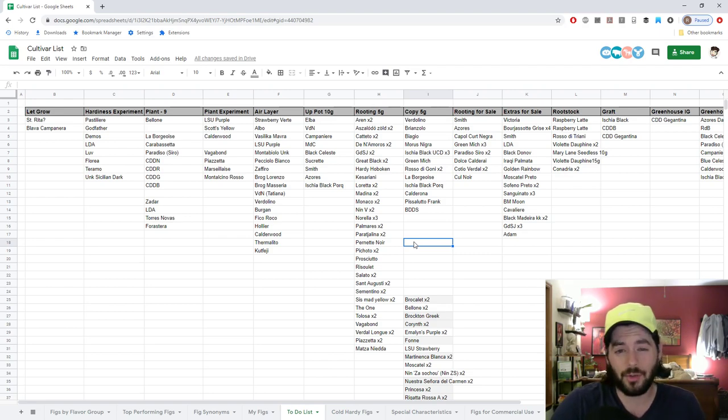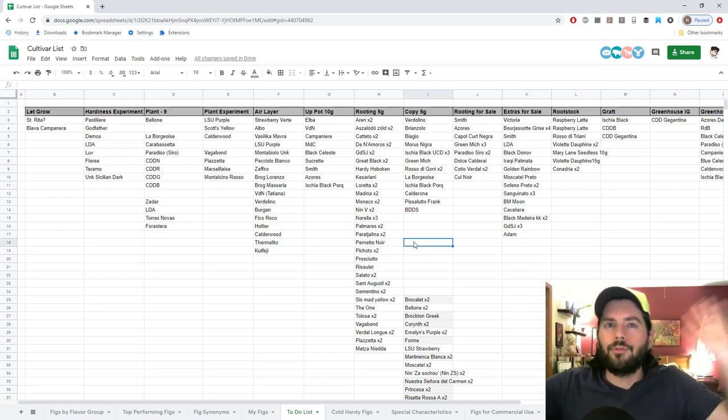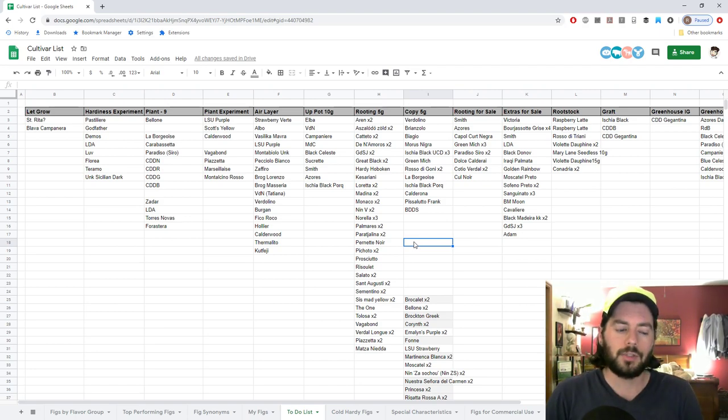A lot of these trees are young — I just planted so many of them again this year. I took a lot out of the ground, put a lot in. We designated the front of the house for a hardiness experiment area. I took some up out of the ground there — my Malta Black, my Improved Celeste — and I've been putting them in different places around the yard underneath these low tunnels. That's all in preparation for next season, and realistically even the season after, because again, these trees are still so young.